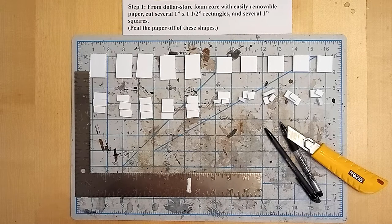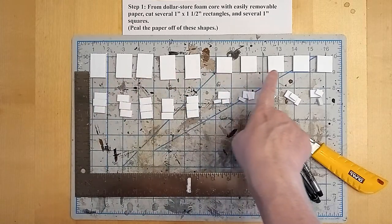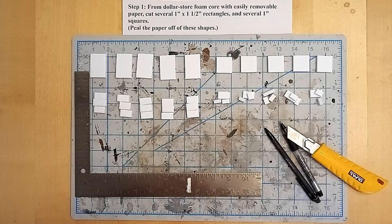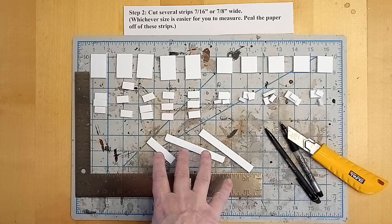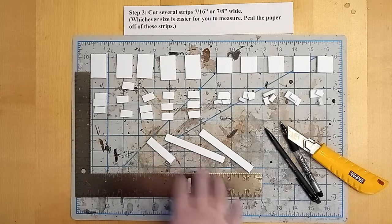First we're going to cut some one inch by one and a half inch rectangles and some one inch squares. We'll peel the paper off the sides of these. Next we're going to cut some seven sixteenths or seven eighths inch wide strips, peel the paper off, then cut them down into little three quarter inch chunks and quarter inch chunks.